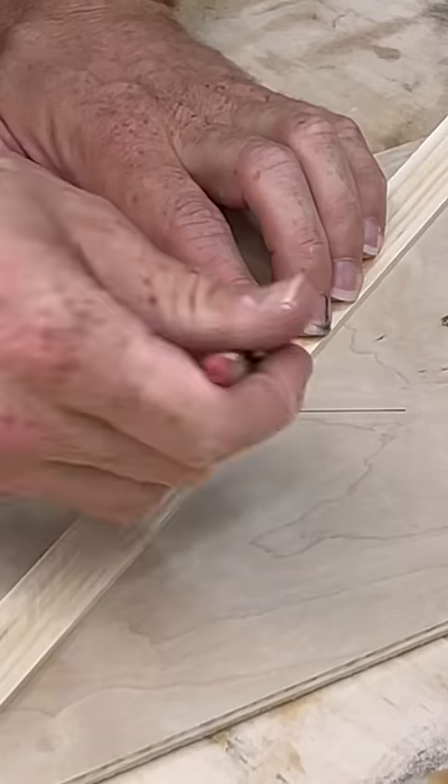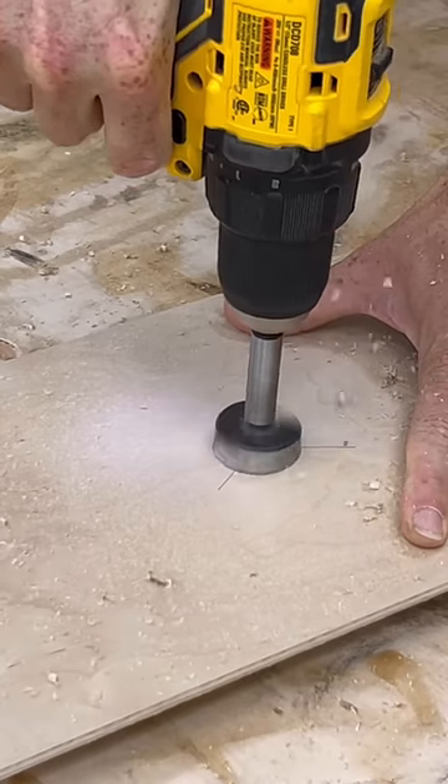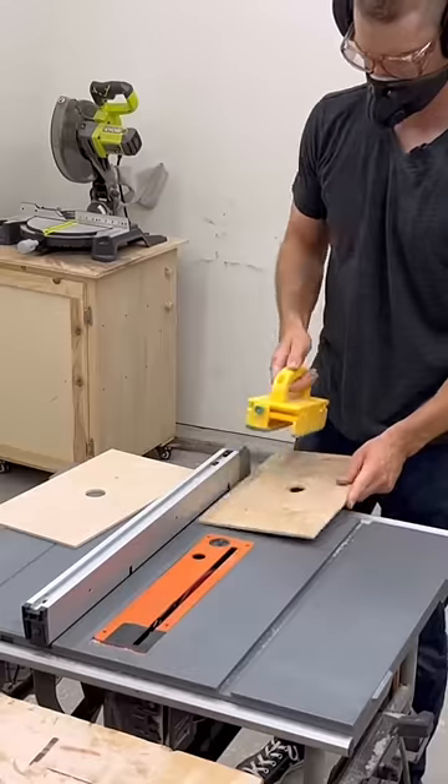Drawer front trick that is simple and fast. Cut a piece that is the size of two drawer fronts plus an eighth of an inch to account for the table saw blade.